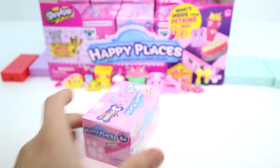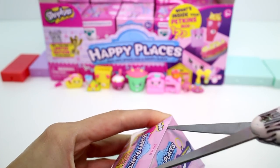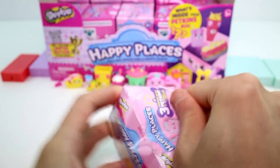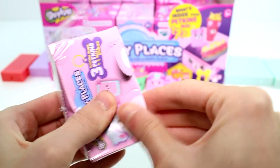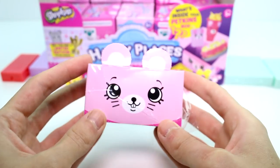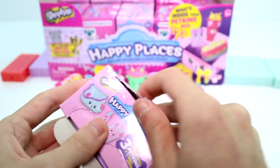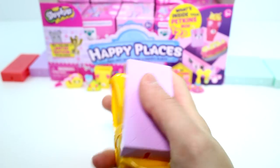My favorite might still be the milk carton though — I really like that one. By the way, you can pop the ears out of the box and save it. But I'm just ripping these all apart.